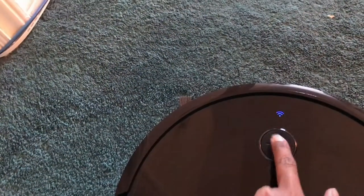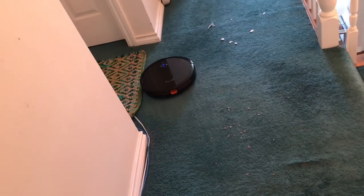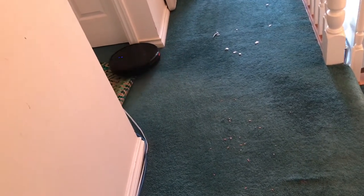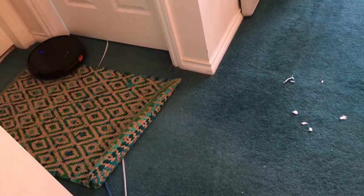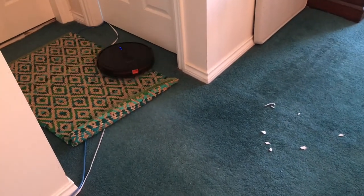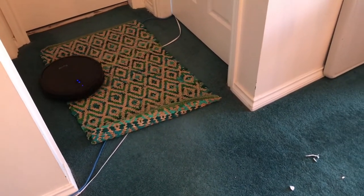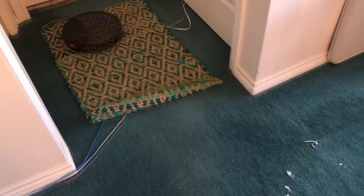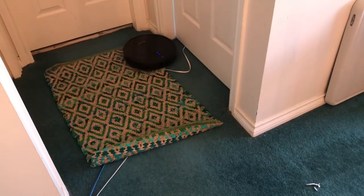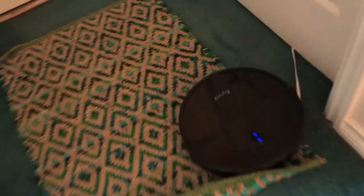I set the robot vacuum to work first on a carpeted area. Comparing it to my previous iRobot Roomba, my first impression of the Kaival was that it was definitely faster and also quieter. It did well climbing the mat, though it did get its side brush tangled in a cable on the ground, so it needed rescuing.